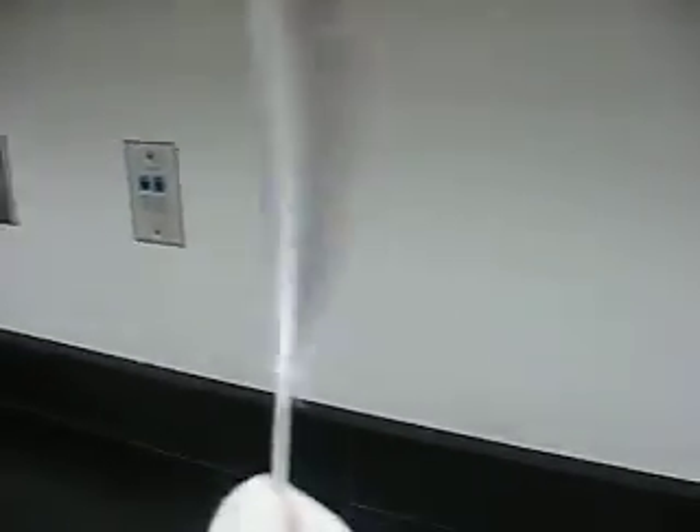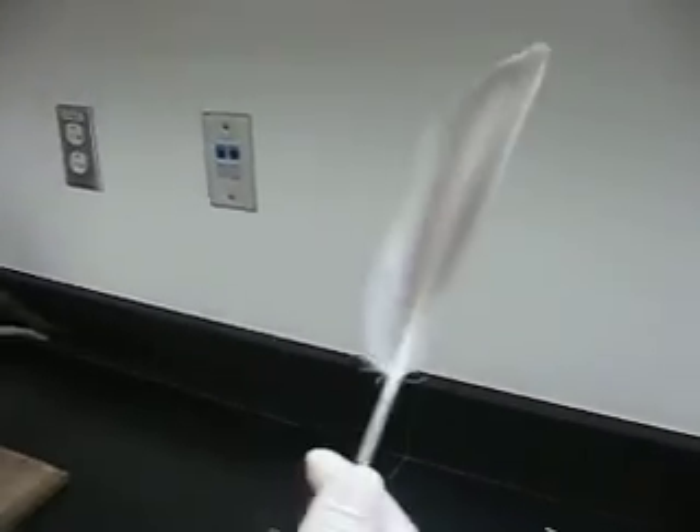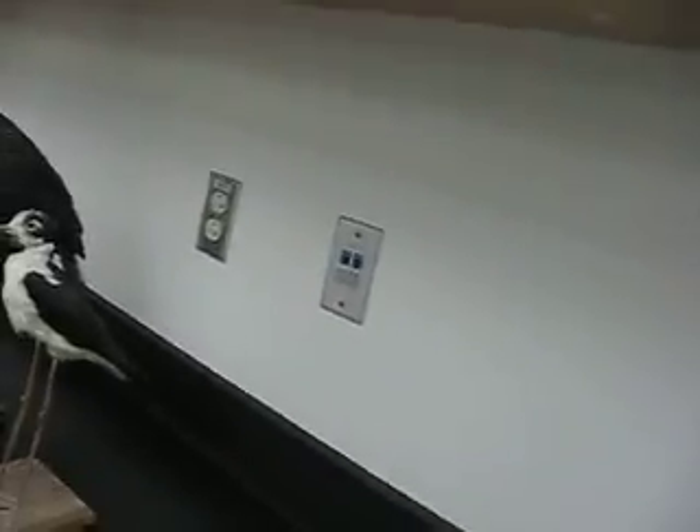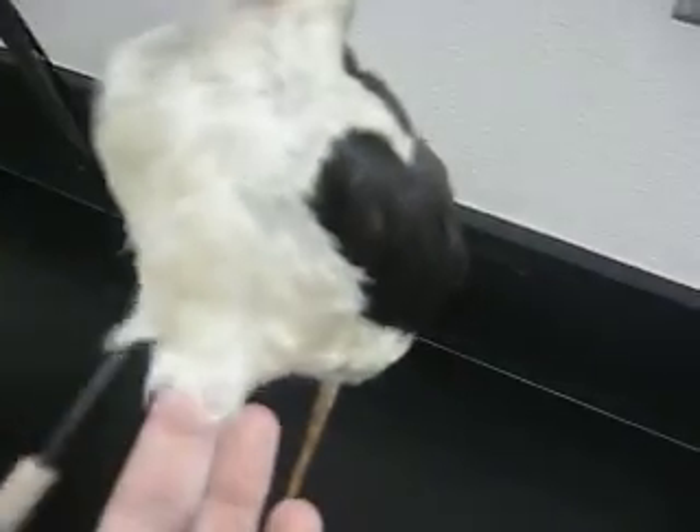What kind of feather is it? This is a contour feather — this would be the flight one, they use this to fly. And then we have the down feather. These would be the down feathers, right here. They're used for insulation.